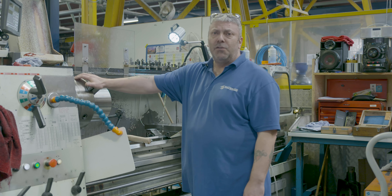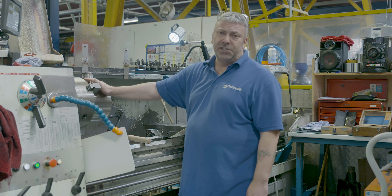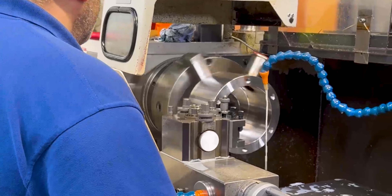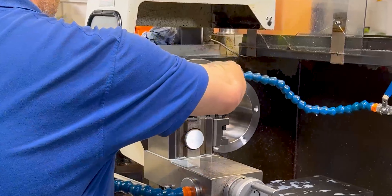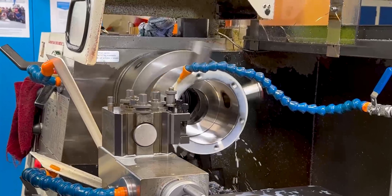With a lathe there's obviously safety features. We have guards which keep us safe, our safety glasses to keep us safe. We also have coolants. The coolants are to keep things nice and cool whilst cutting our stainless steel material.